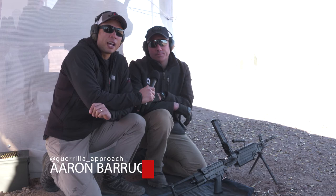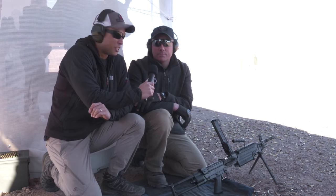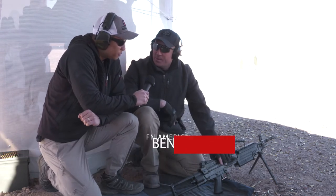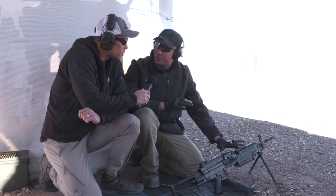We're here with FN looking at the M249S, the civilian variant of the SAW Squad Automatic Weapons Machine Gun. This is the M249S Arrow — the semi-automatic, commercially available, civilian legal version of the M249 SAW.